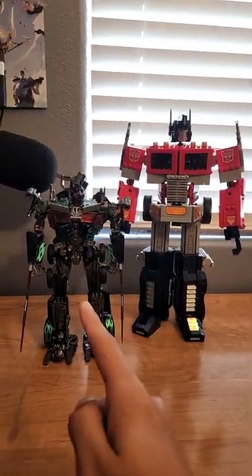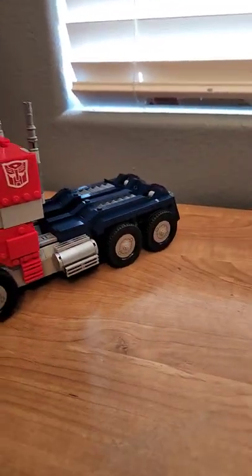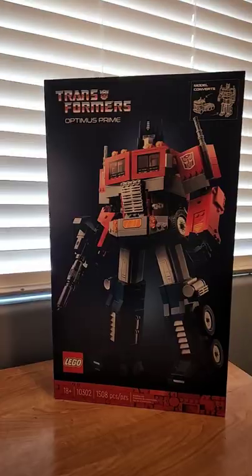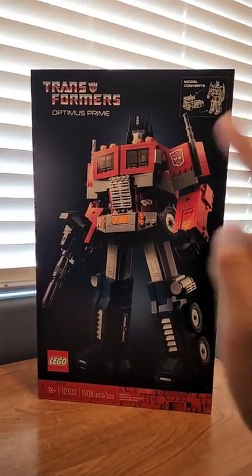And here's Optimus all transformed up into his amazing truck mode. Also, I forgot to mention that he has a matrix. This bad boy comes out on June 1st — try to get him!